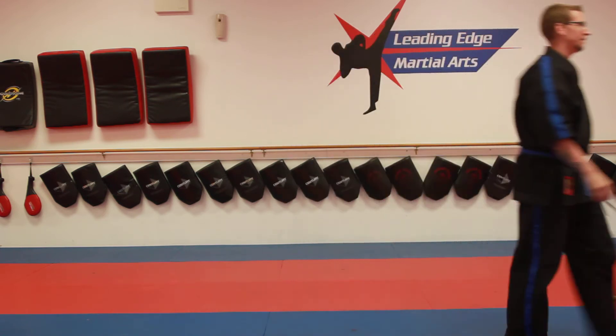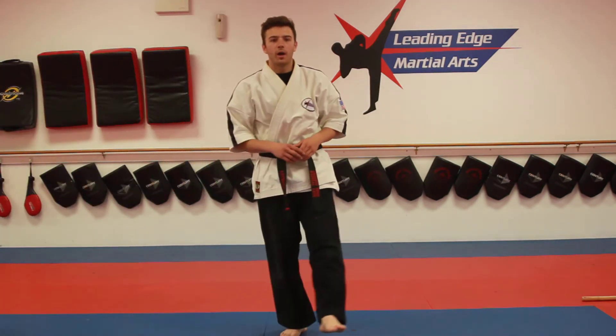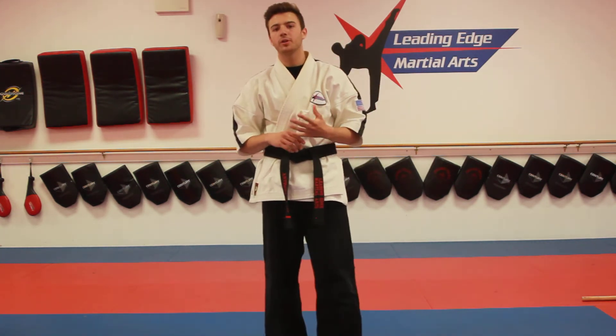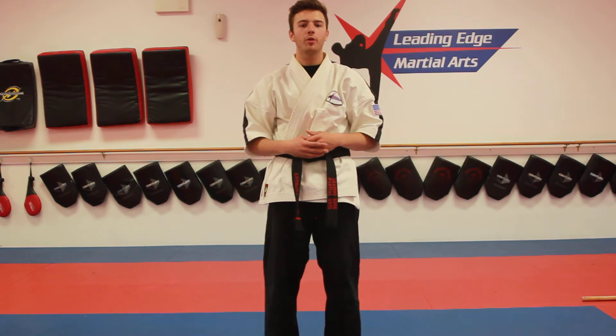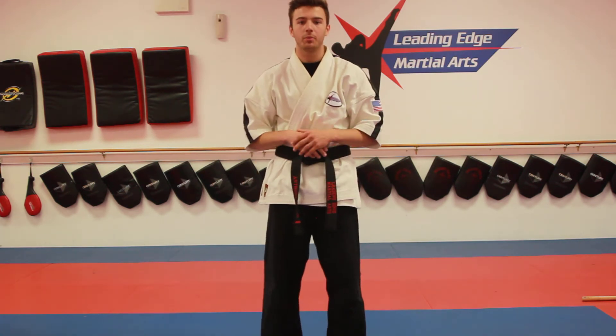Joshua Scott. All righty, my green and blue belts. How's it going today? Just like Sensei CJ said, make sure before you continue watching this video, you go log on to the Lima app. You go do our warm-ups. You do your push-ups, your crunches, all the stretches. Then click play, come on back, and we'll get started with the video.